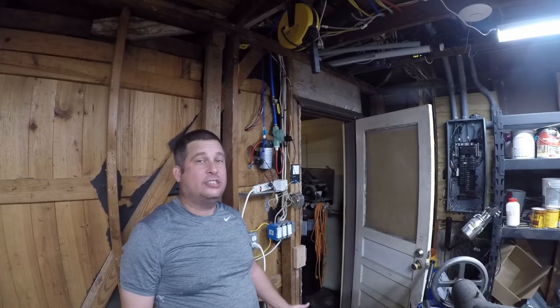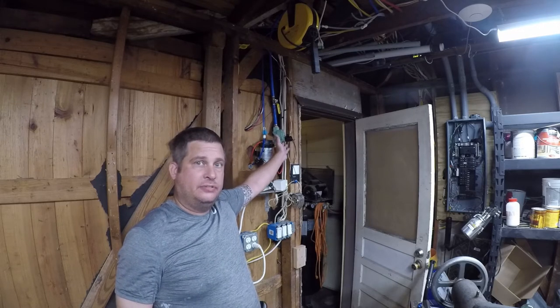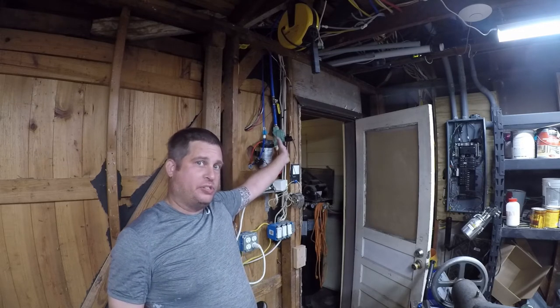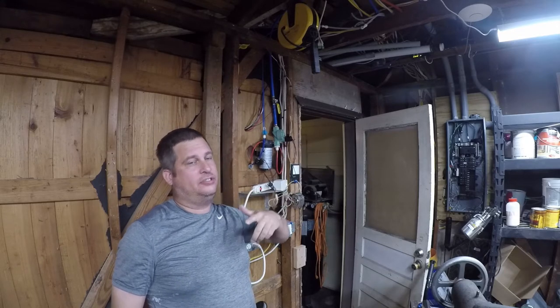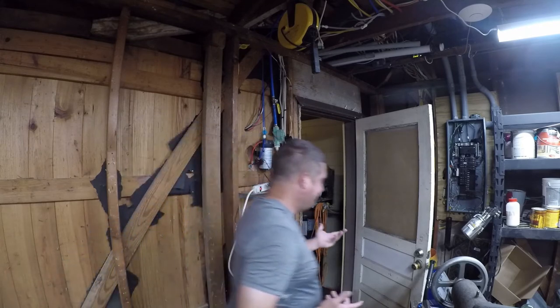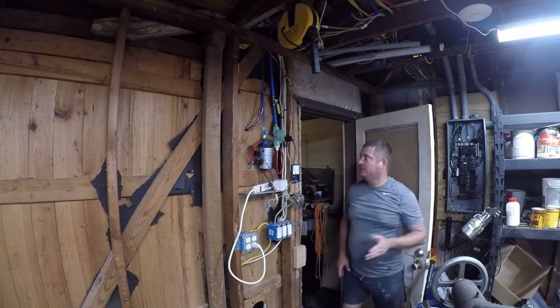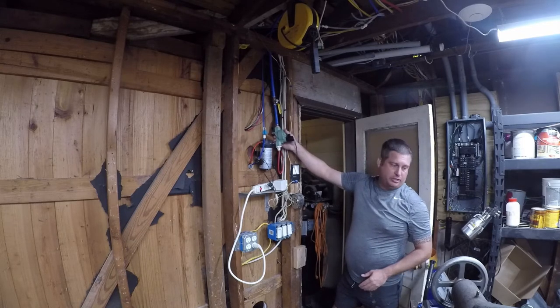Tonight I'm going to change the solenoid on this sprinkler control valve, which is part of my reverse osmosis system. Yes, this is an aquarium-related video. Let me explain what's going on here — cold water comes in and I have an on/off sprinkler valve.